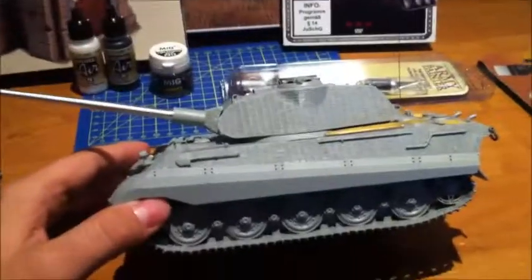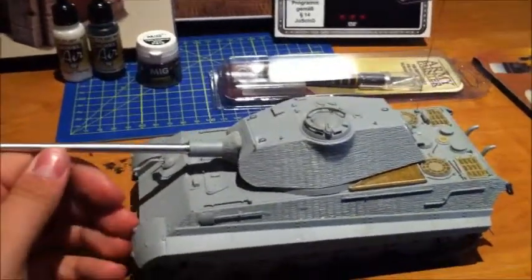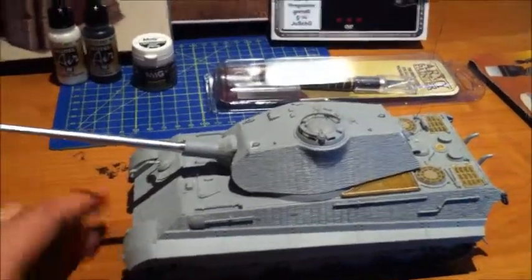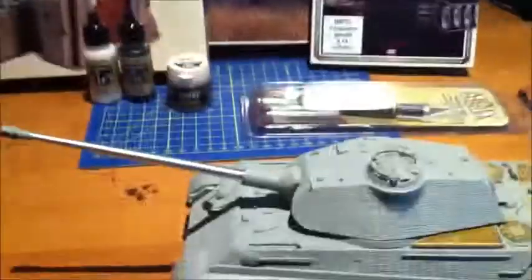This is my King Tiger with the Porsche turret from Dragon with Zimmerit. This is the next thing on my list. I want to do it for the Western Front in France. I don't know yet exactly what I'm going to do with it — whether or not I'm going to put it in a diorama.